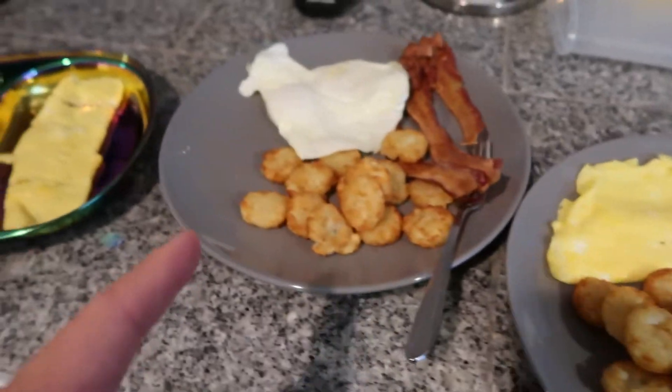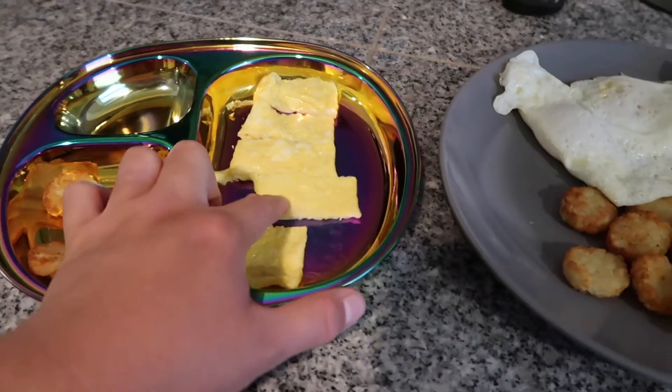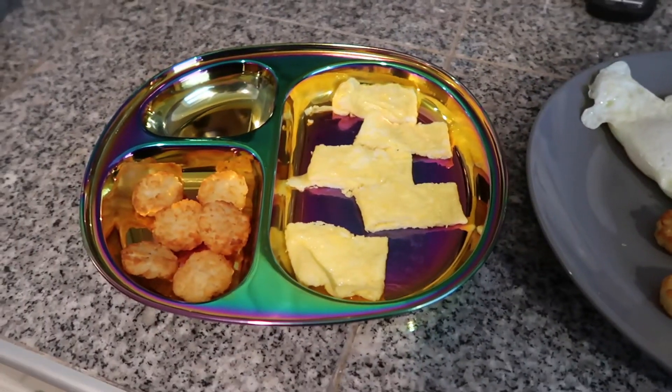Justin's over scrambled, mine over medium, and Hank's little baby omelette. Justin is flying to Montana today for work, so it's just going to be Hank and I for a few days. This is the first time since we've lived in Florida that he has had to leave for a few days, so it should be kind of interesting.